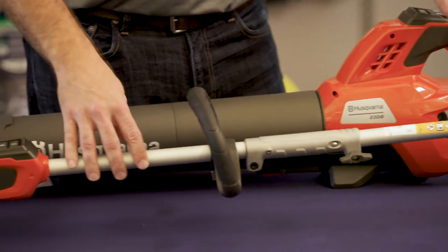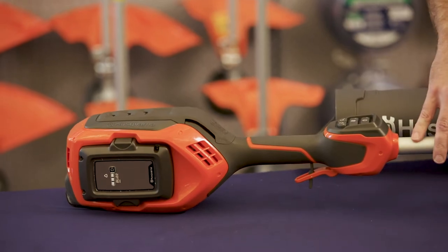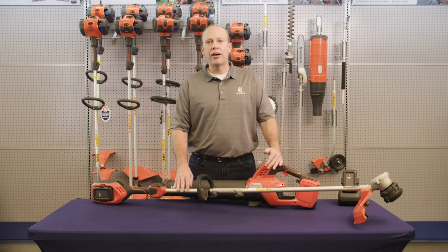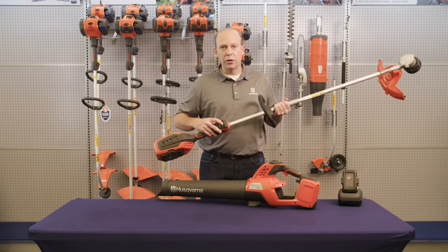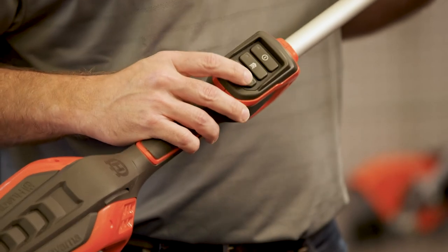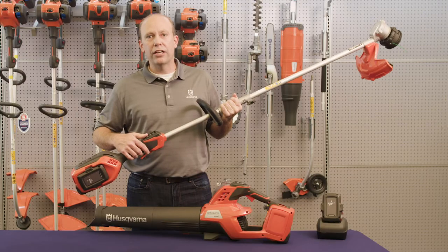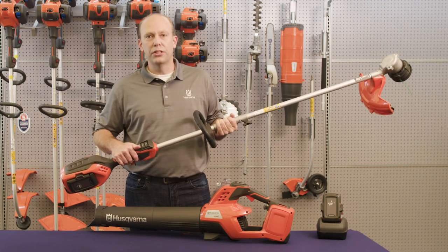Making this trimmer the lightest in its class of battery trimmer products. Aside from being lightweight, the 220 IL stands alone with its dual direction cutting capability. This provides essentially two times more effective cutting area with the trimmer. Dual direction cutting works by allowing the user to select on the fly the direction that they want the trimmer head to spin and rotate, freeing the operator to use either the right or the left side of the trimmer.